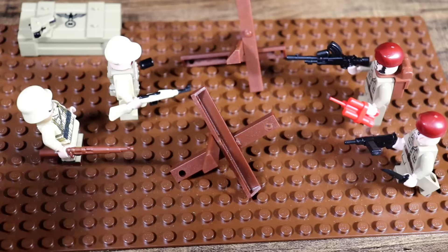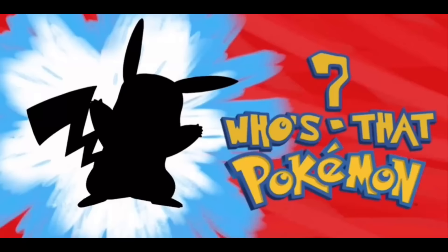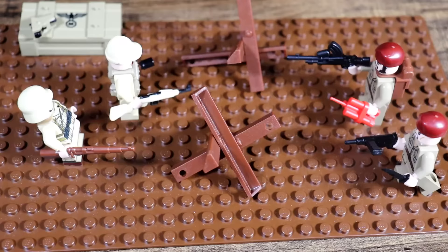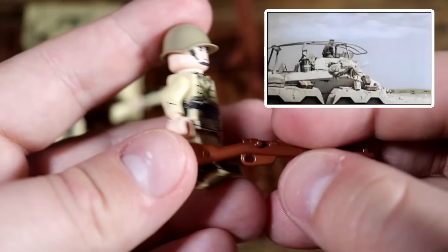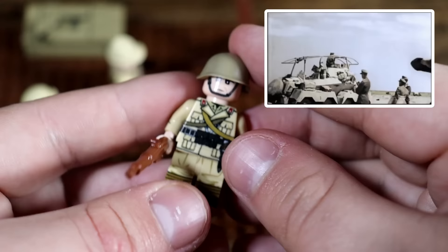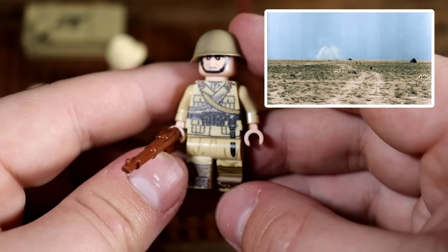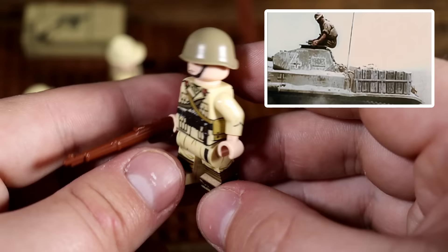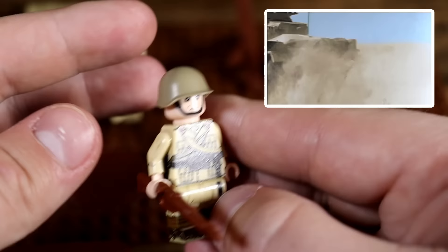Now we're going to be moving on to an army that also participated in the North African campaign very heavily, especially in Ethiopia. Can you guess who it is? The Italian army! The Italian army during World War Two was one of the biggest disasters of the war for the Axis powers. They were flip-flopping left and right, succumbing to Allied pressure, then coming back into focus with the rescue of Mussolini, only to be overthrown again. It was an absolute mess.